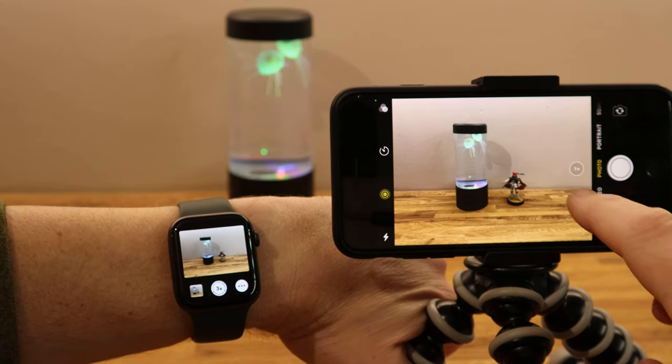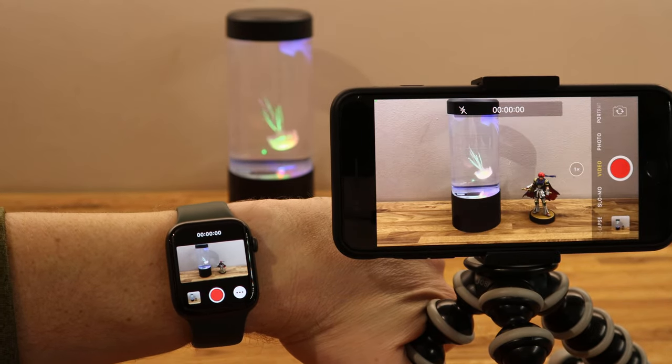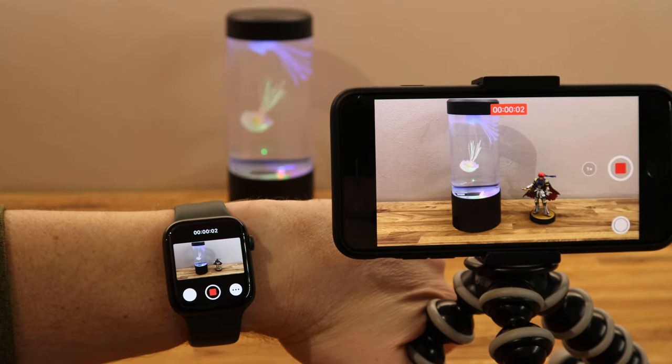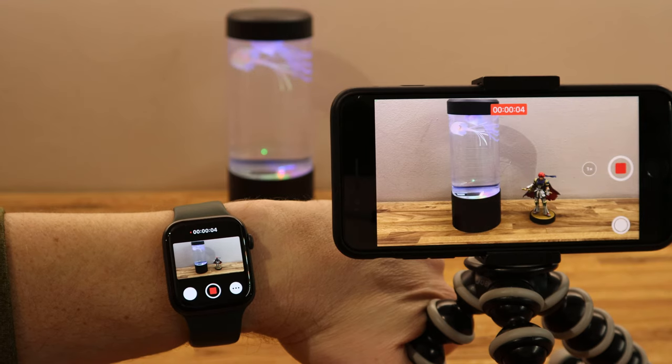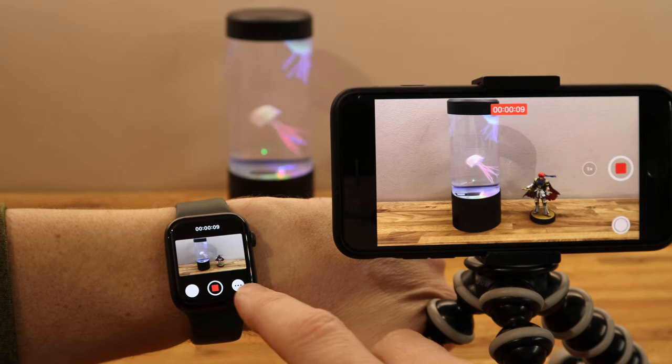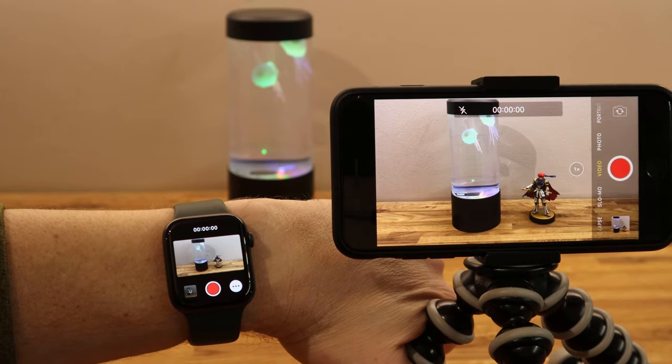I can also control the video by putting it into video mode and just hitting the record button — it sets off recording straight away. This is again ideal if you've got your iPhone mounted somewhere remotely and you want to just set it off recording. You can stop it and all recordings get saved to the phone automatically.